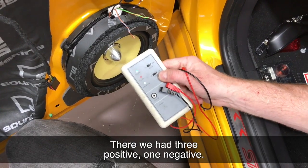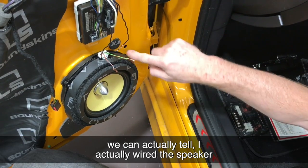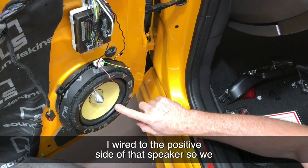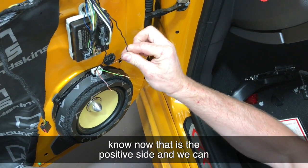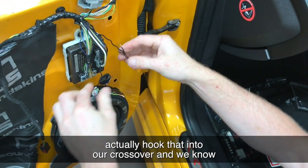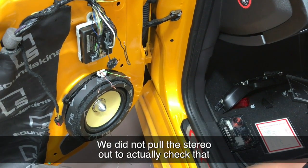We had three positive, one negative — so we actually know this has been wired correctly. I actually wired this speaker earlier, and I know the right-hand side of this plug I wired to the positive side of that speaker. So we know now that is the positive side. We can actually hook that into our crossover, and we know that's the negative side coming out of the stereo — so we didn't have to pull the stereo out to actually check that.